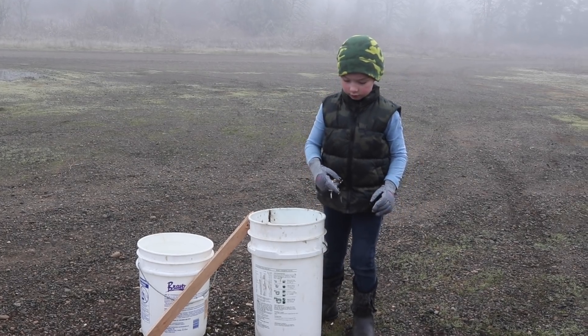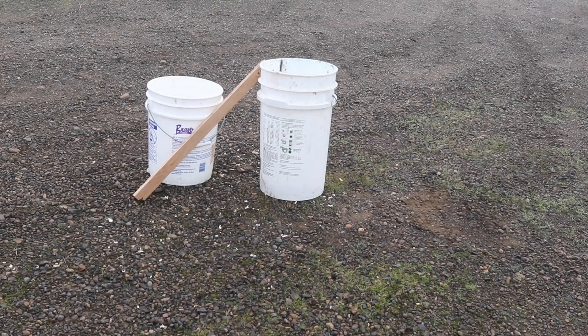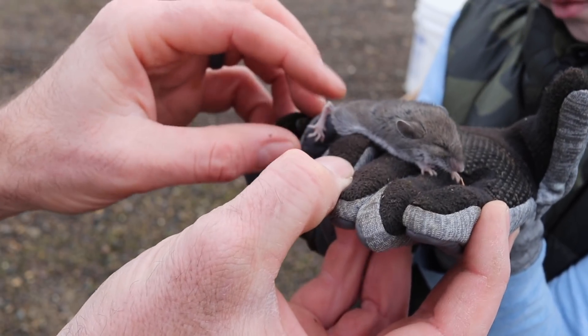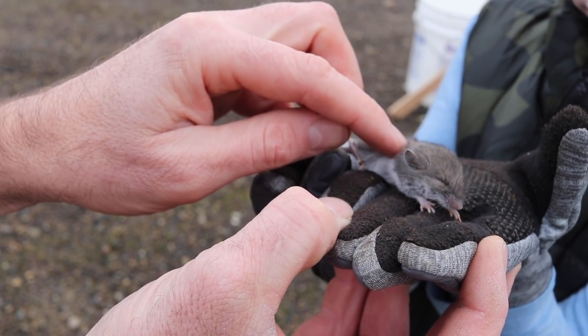That's a deer mouse — try to catch him. We caught him now! That was our first time catching a mouse on camera. This is a native deer mouse. The number one way you can tell is he has a white belly right there. He's plainly scared, but we're going to let him go. Go be free.